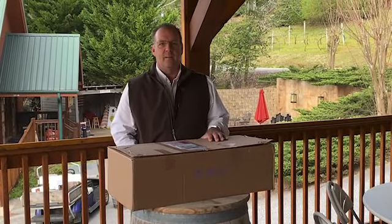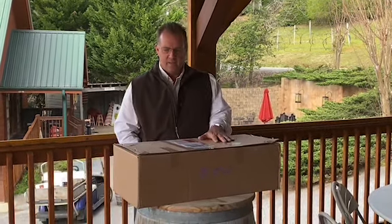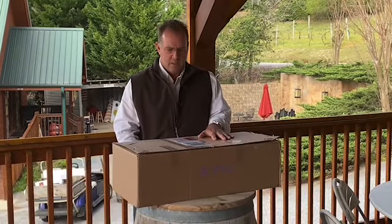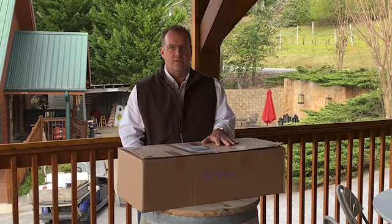Hi there. I'm Bob Lander, owner of Paradise Hills Resort and Spa in Blairsville, Georgia. We're excited — we just got a shipment of vines in to replace some of the vines from last year that didn't quite make it or do what we wanted them to do. These are from AA Vineyard in New York, which is where we've bought pretty much all of our vines since we started the vineyard here.